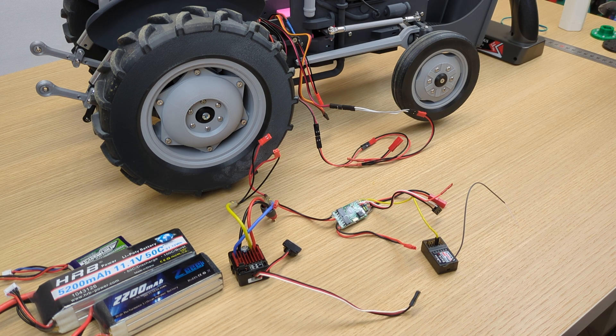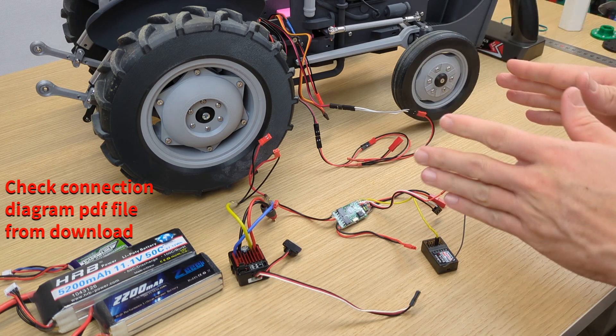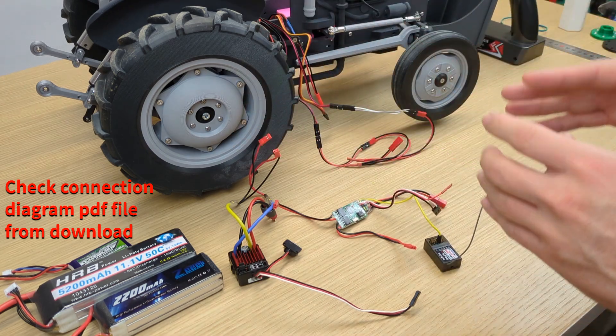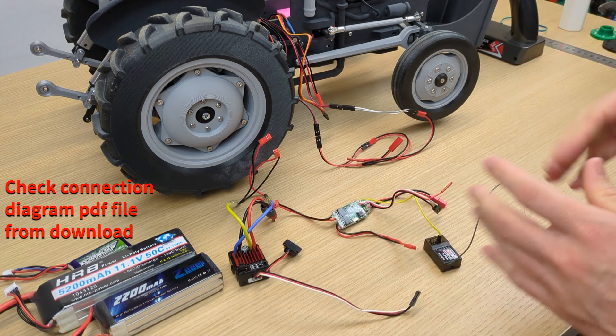Hello again, here we are with our new OpenRC Tractor video. We are finishing the XL assembly. We already finished the assembly itself and today we're going to connect everything and see if everything works.